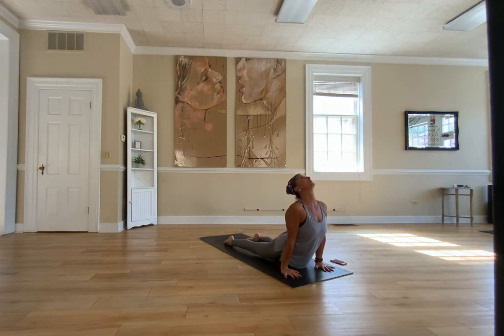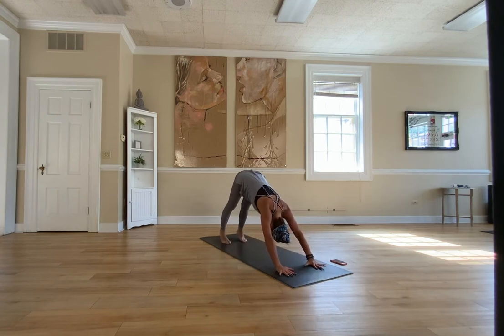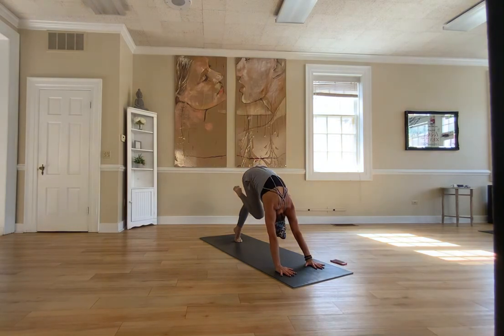Vinyasa flow is warming up the entire body and loosening up all the muscles, giving strength and stretches. Now Namaskar A — lift your right leg high up, right knee to your forehead, squeeze your core, press the floor away, leg rounding down dog. Hips high up, lifting your hips higher.